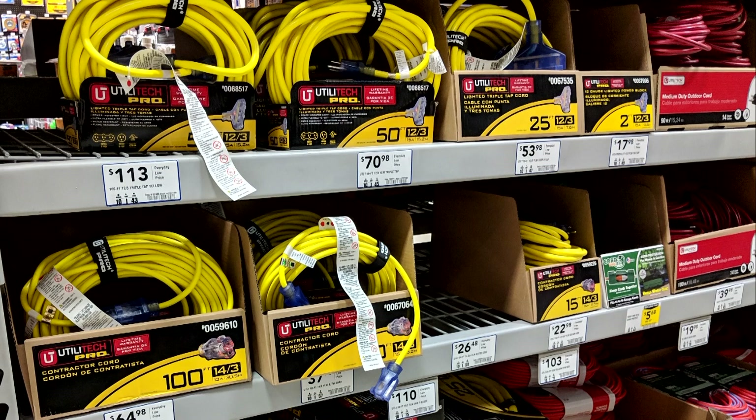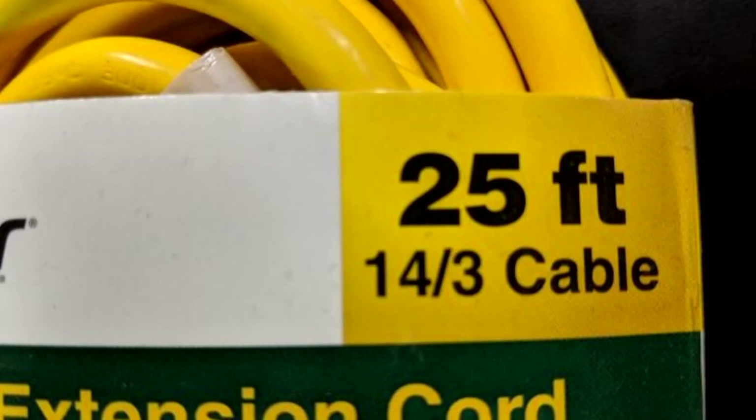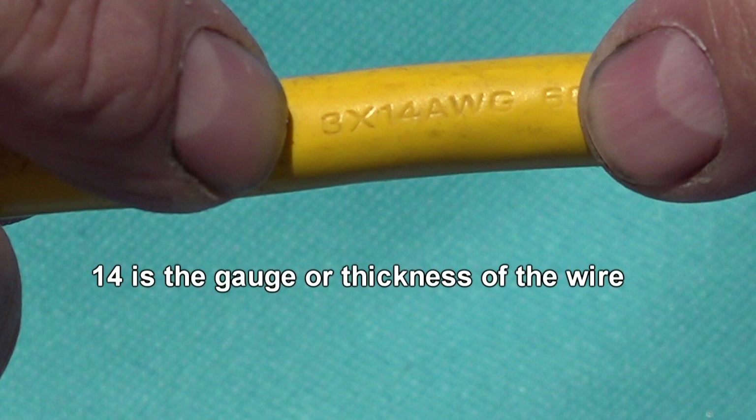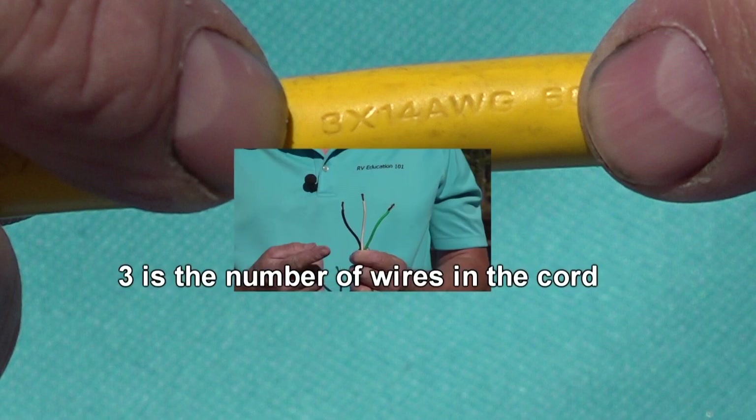Now that we know AWG is the gauge of the wire, let's go a little further. If you look at this label you see 14/3. The number 14 represents the gauge of the wire, what we just discussed, and the number 3 represents the number of wires there are in the cord.